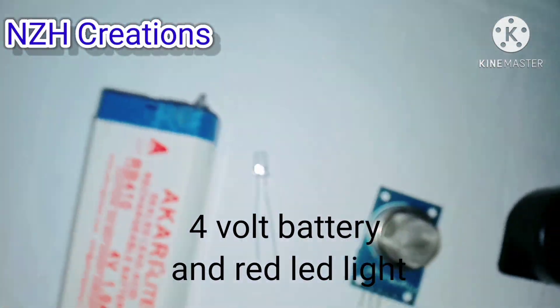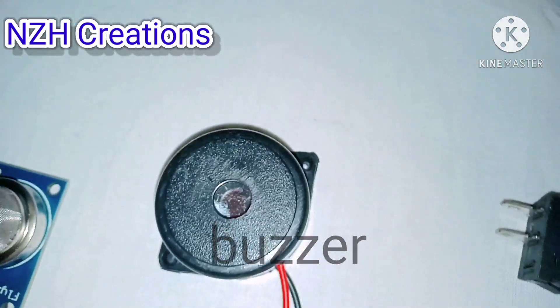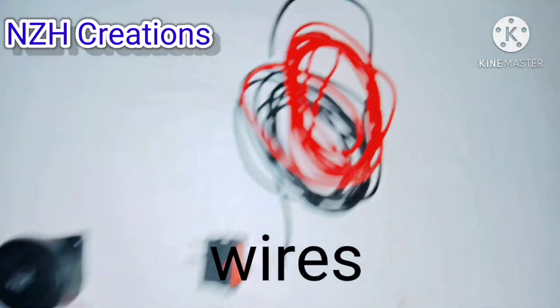For this project you will need a 4-volt battery, a red LED light, an MQ6 LPG gas sensor, a buzzer, a switch, and some wires.